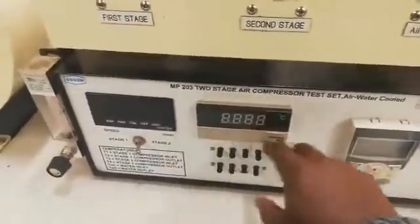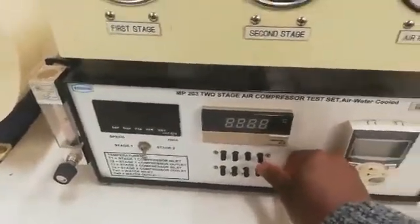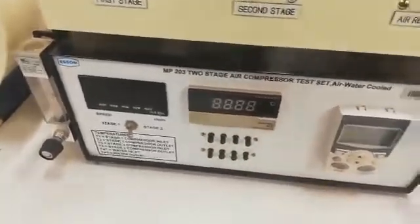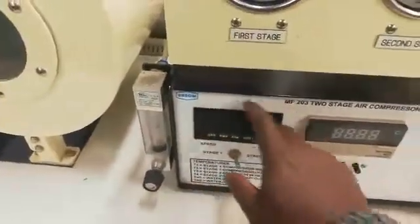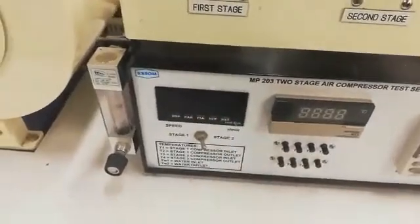Here is your temperature indicator. This is where you get all your temperatures. These are your selection buttons for temperature. And here is your compressor speed indicator, which will give you your compressor speed.